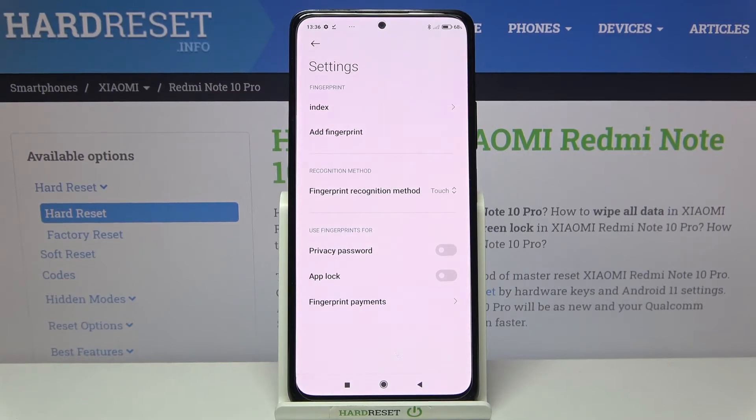Under it we've also got options where we can decide what we want to use our fingerprint for — we can use it for privacy password, app lock, and fingerprint payment. It's up to you if you'd like to activate a particular feature or not.